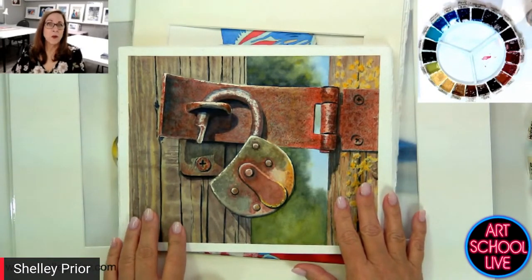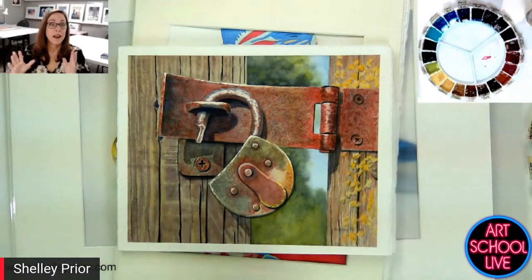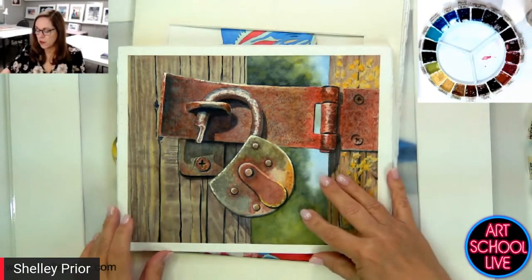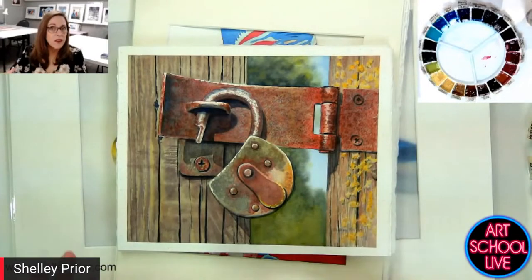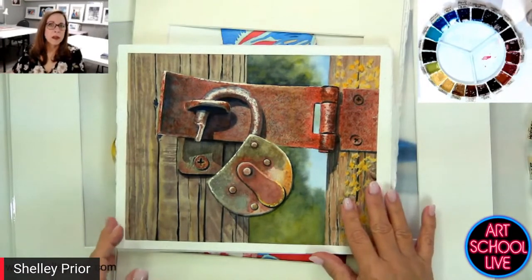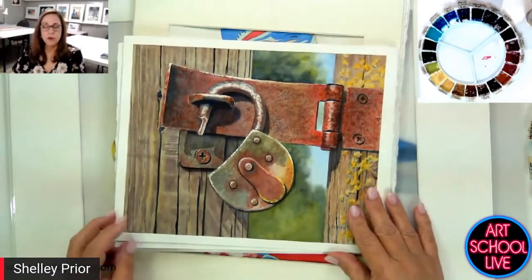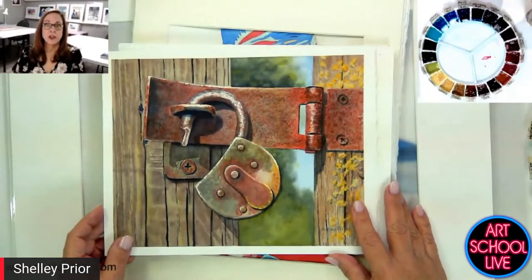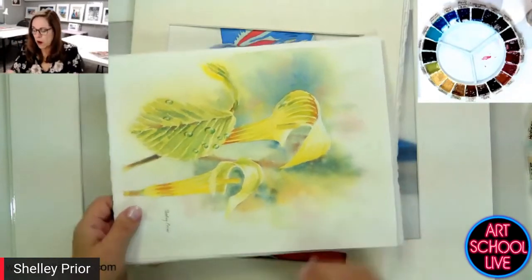We all pretty much know how to do a hard edge — we just paint on dry paper. Hard edge, right? The thing you want to do is have some soft edges, so you've got resting places, areas that flow through your painting. They create distance, create motion, create texture. There are so many reasons for having crisp and hard edges.